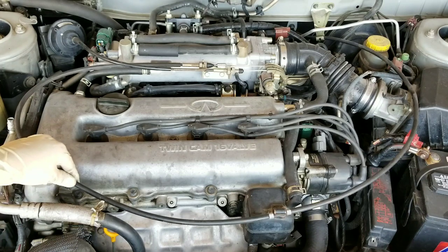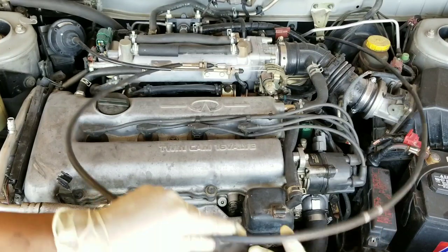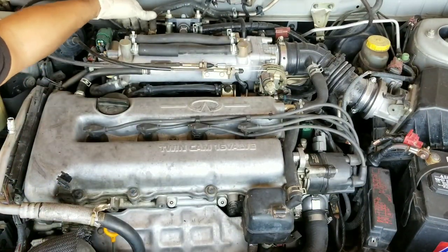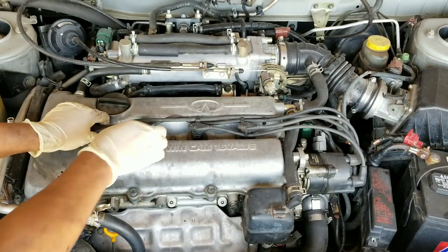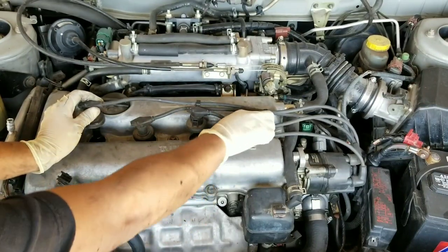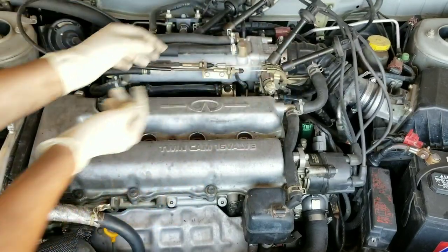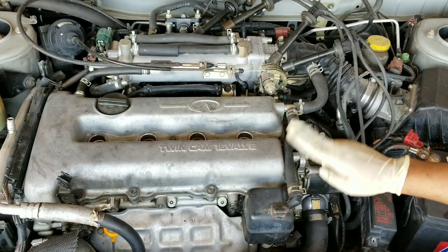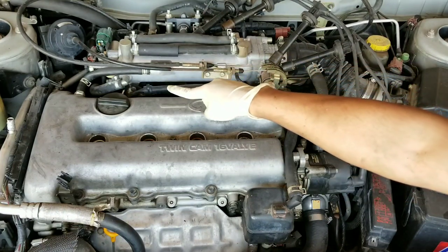First go ahead and remove the accelerator cable out of the way. Next remove the spark plug wires. Get some pliers and remove the hoses that you see right here — there's one right here, one over here, and then also don't forget the PCV hose over there.